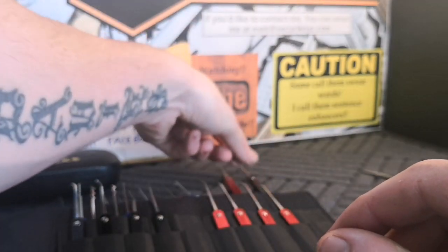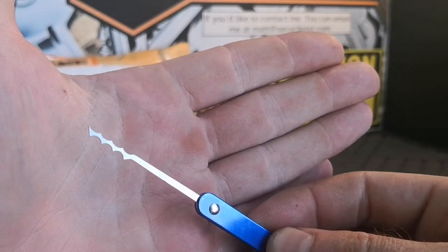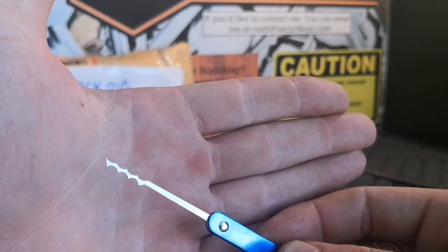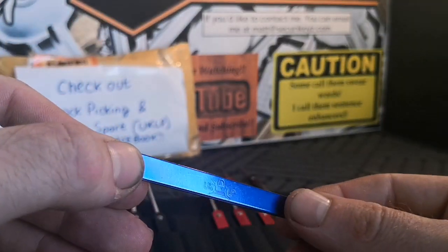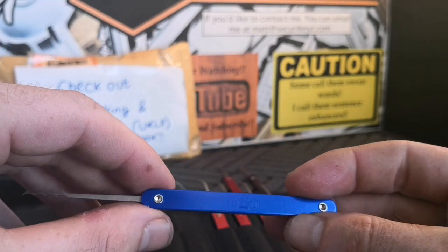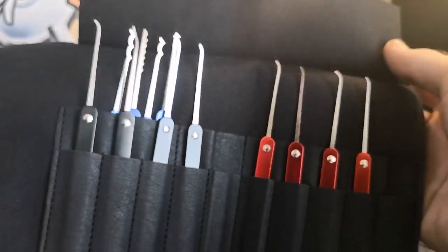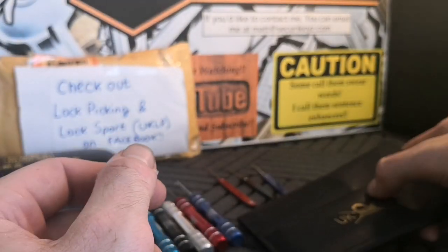Let's have a look at these rakes. I know a lot of you guys are purists and don't like rakes, but I myself love them. This is like a mini Bogota - and you probably can't appreciate the size on video but this is very small, it's going to fit in locks you'd normally struggle with. In the real world when I get a call for a lockout I'll always reach for a rake before a hook. I'm really happy with the finish on these for the price - I haven't tried them in a lock yet but they look very promising. This pouch is awesome too and will actually fit in your pocket.